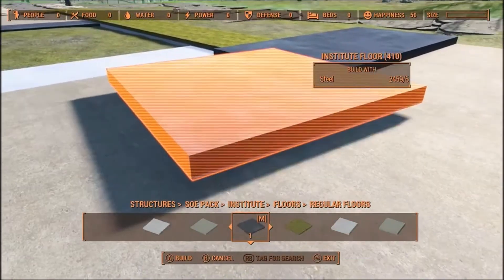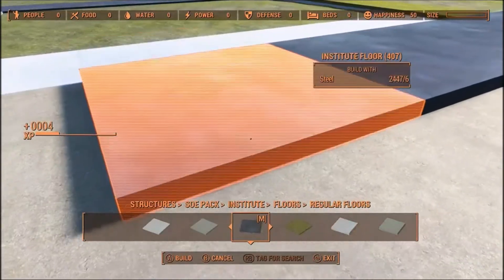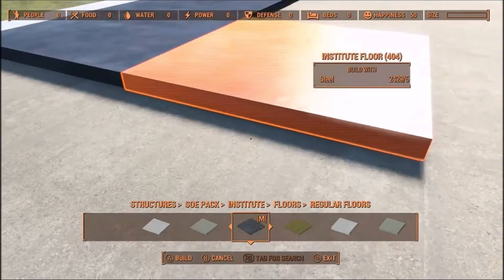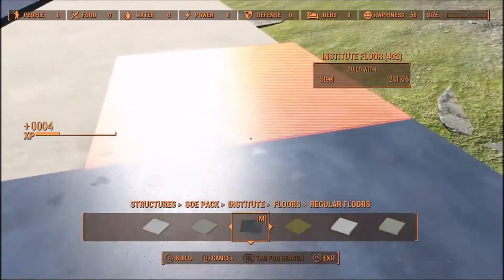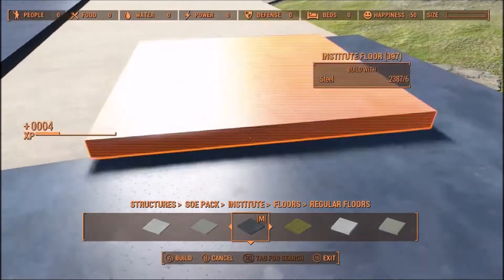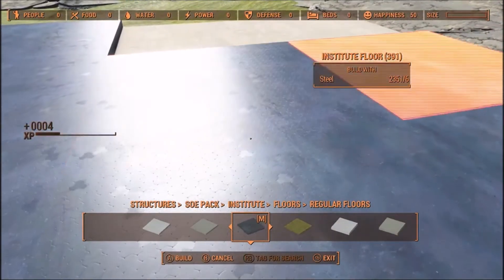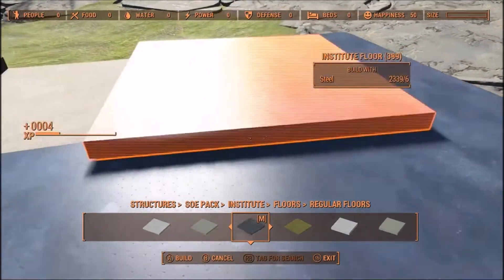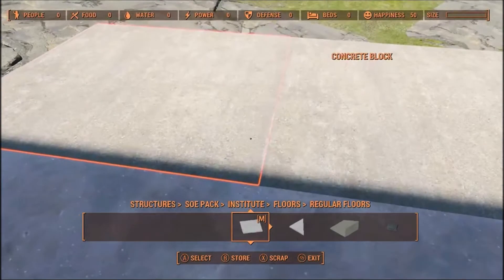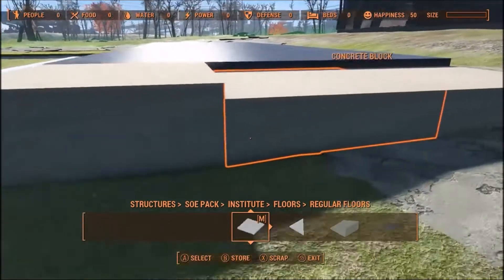I'm not going to do a whole lot with this build — I just want to give you the basic idea of how I went about doing this. This is the floor of what in the Super Duper Mart is the stock room floor, which of course was above the rest of the building. Down on this end I had the loading platform, and I can raise that up just a little bit.